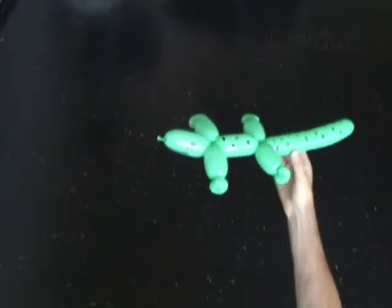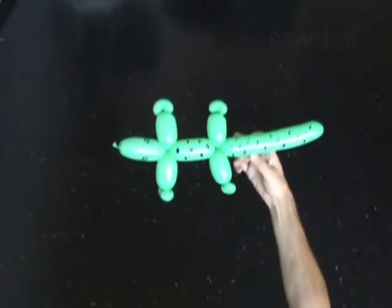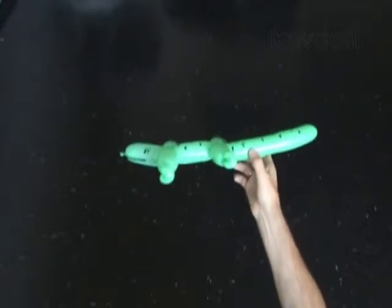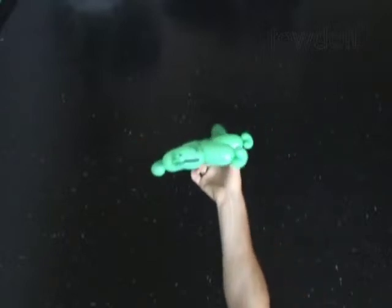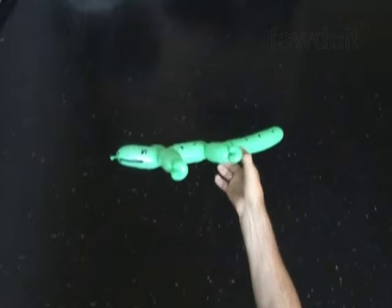Congratulations! You have made the crocodile. Have fun!